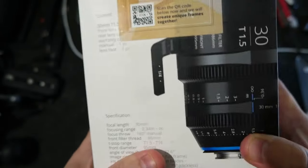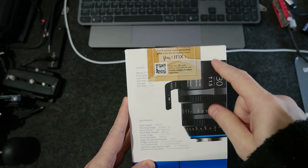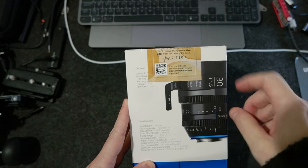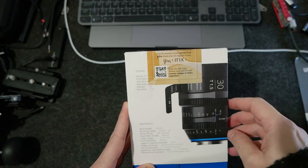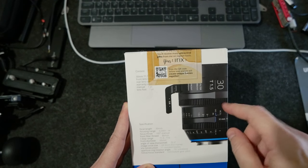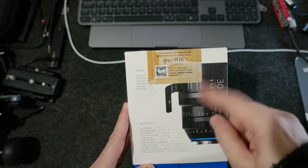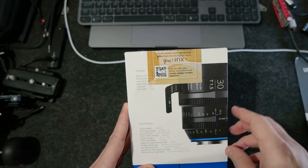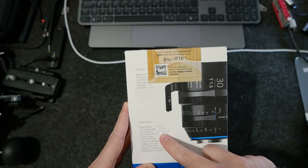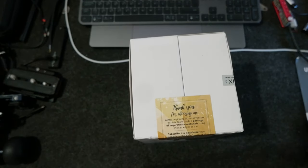The front diameter is 95mm, so it will fit the filters from IRIX — the magnetic ones, and I think even the threaded ones at 86mm. So let's do the unboxing.